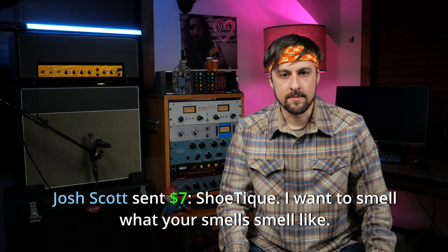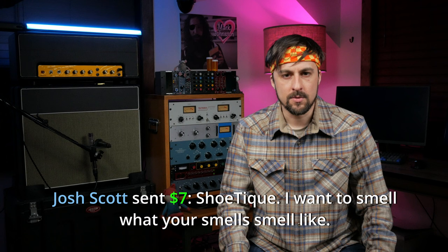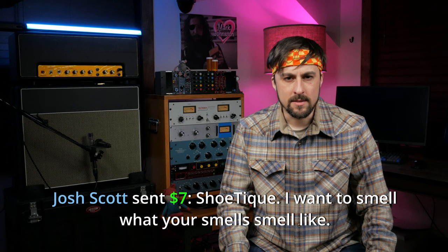Josh Scott sent $7: 'Shoe Teeth, I want to smell what your smells smell like.' Sorry, Josh. Gotta go.